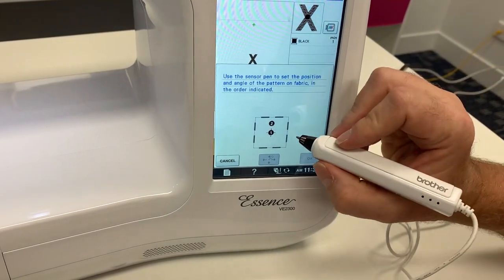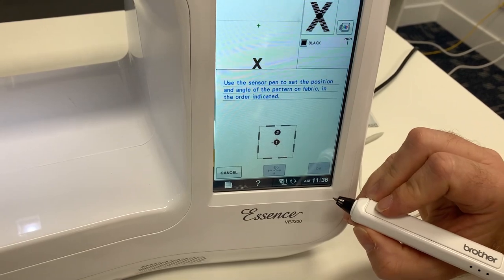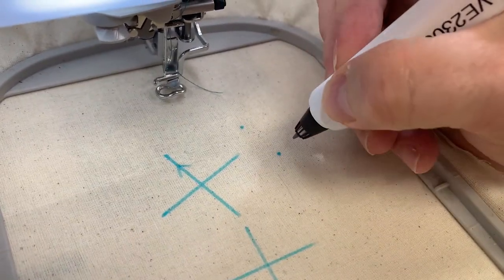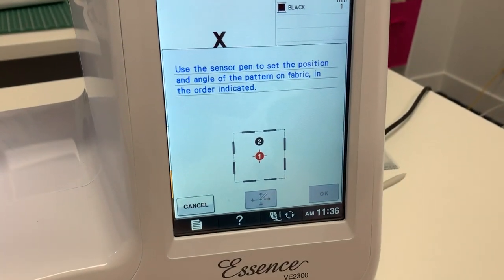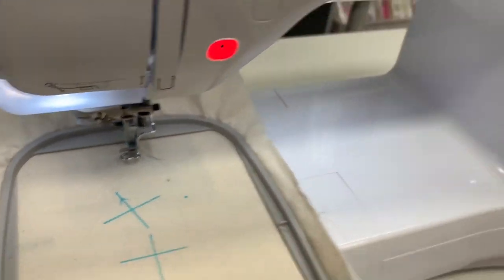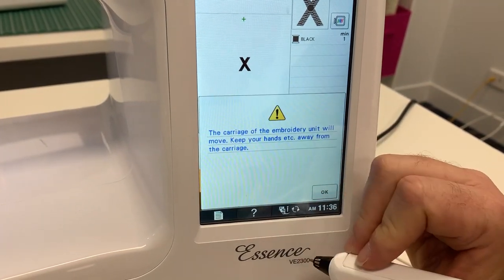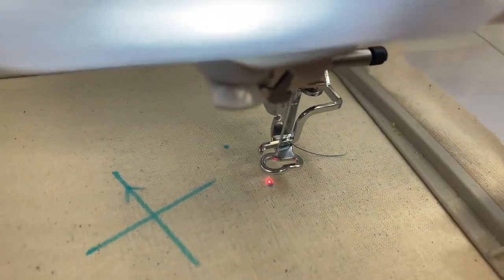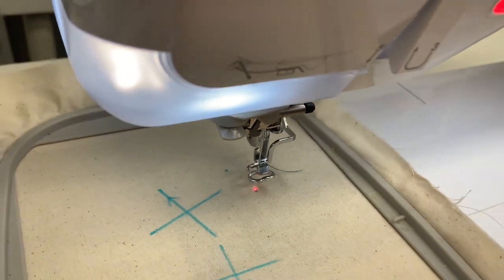It's going to ask me to tap position number one. Remember: position one is the center and position two is the angle I want to stitch on. Holding the pen like any normal pen, I tap what I know to be the center of my design. Looking back at the screen, position one has now gone red — meaning we've successfully tapped the center. Now I tap position two, and likewise number two has gone red. To verify I'm in the right position, I turn on the LED pointer — wow, it's pretty close, the LED pointer is pretty much on that little blue dot.